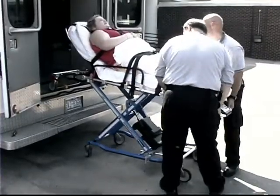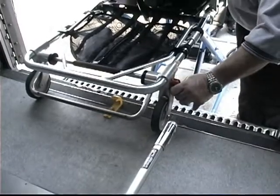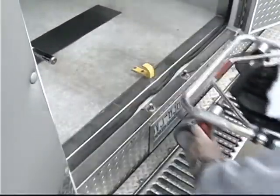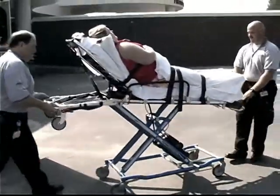The assisting operator then moves to the head end of the cot and lifts the red fastener release handle to release the safety bar from the safety hook. Roll the cot completely out of the ambulance and lower the cot to a rolling height.